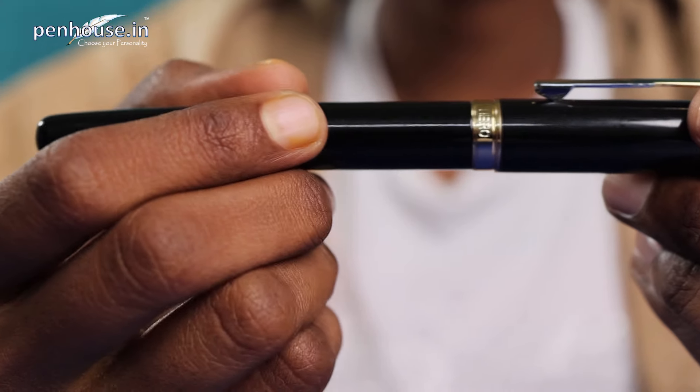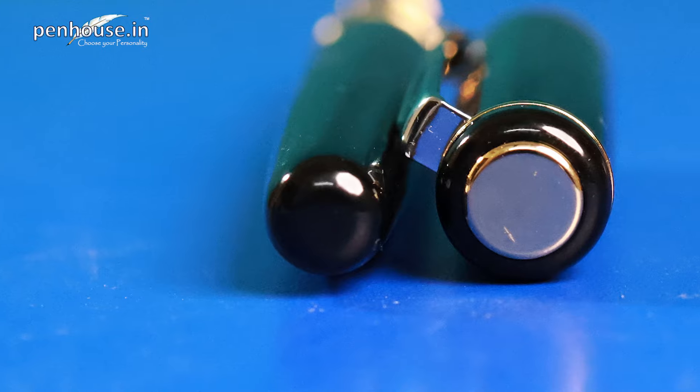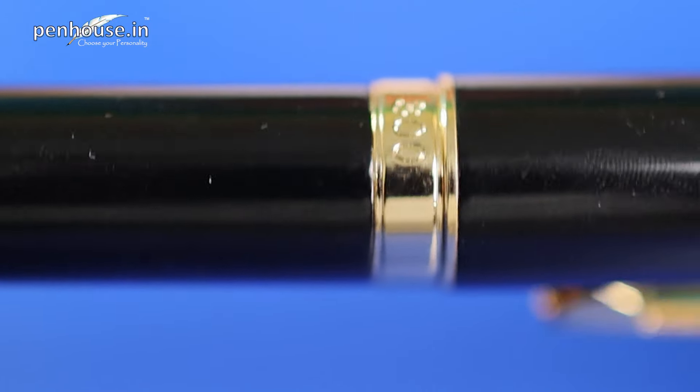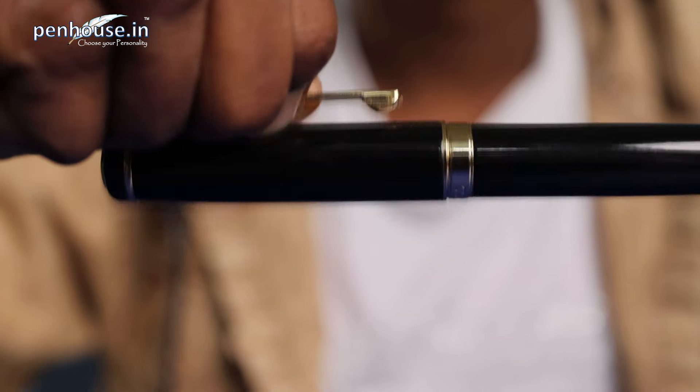Now we look into the pen. Here we have the Hero 300 model — a fountain pen. It looks amazing with its glossy finish. You can see at the top it has a flat finial, and at the bottom it's a rounded finial. At the top they have given a golden finish. There is a band with the Hero brand name and model 300. The clip is a dual tone clip — one is silver, another is gold — and they have given the Hero symbol on it. It's a user-friendly clip, so we can easily insert it into the pocket.